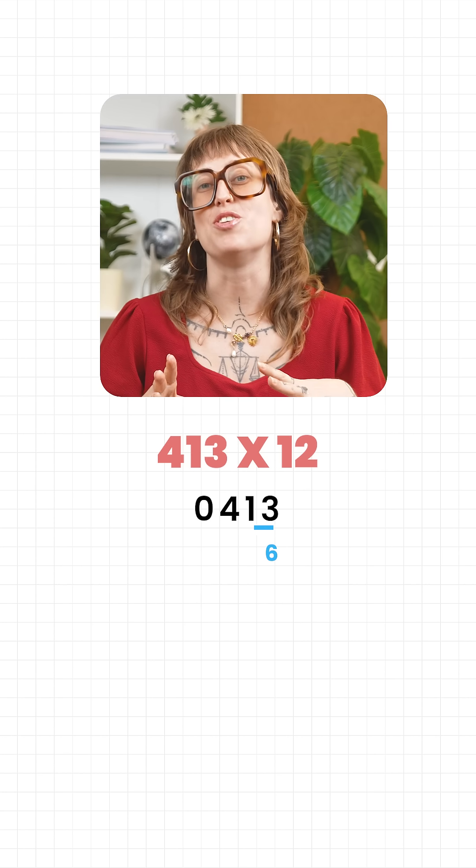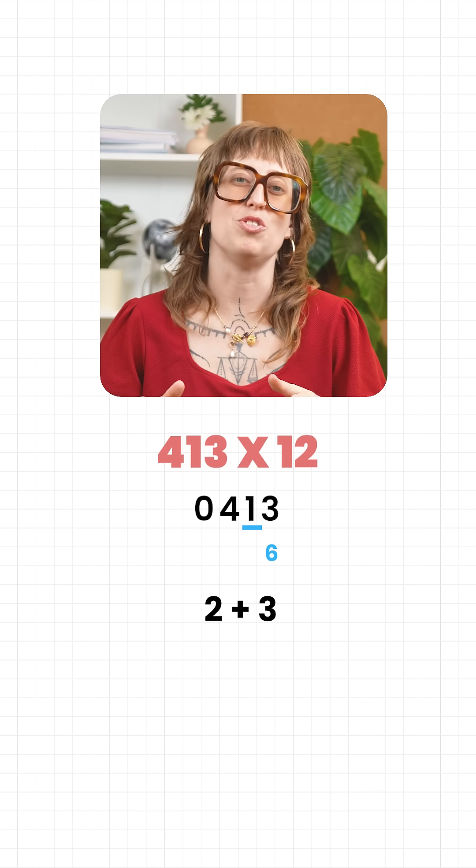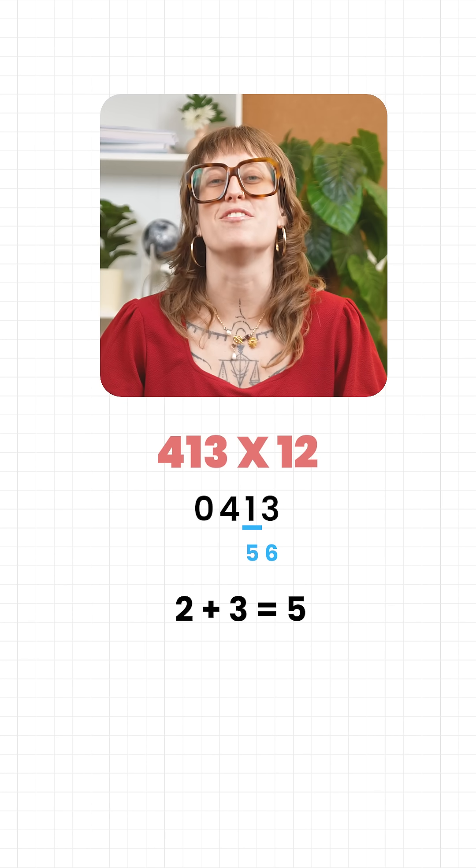Move one place to the left to the digit 1. Double it, that's 2. Add its neighbour, which is 3. 2 plus 3 equals 5. That's the next digit of our answer.